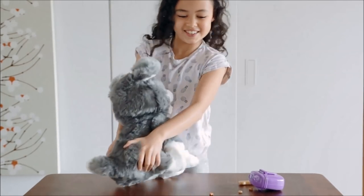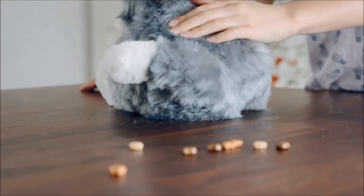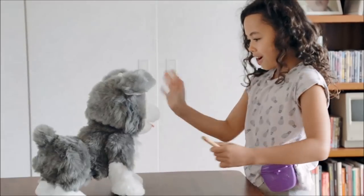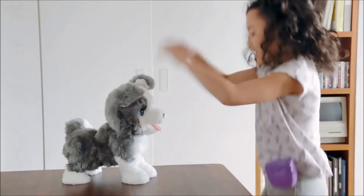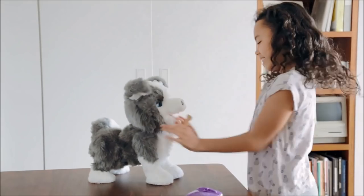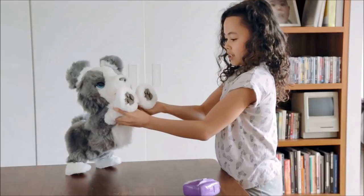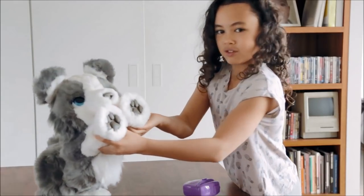Watch it out! Hello! Achoo! Ow! Ow, ow, ow! It's coming for you. Robots.